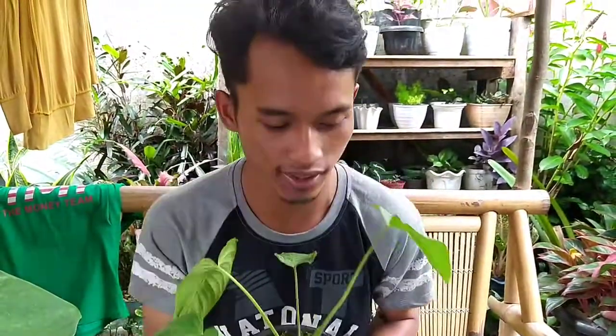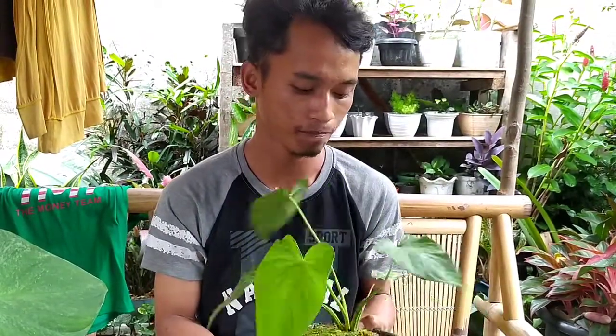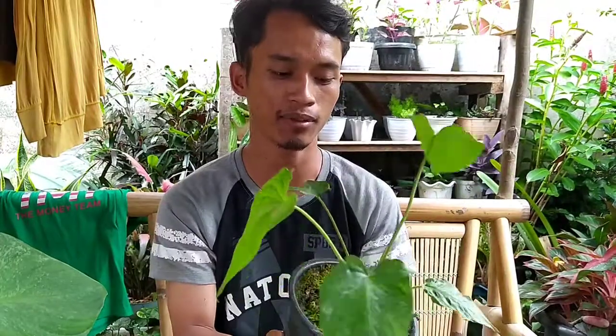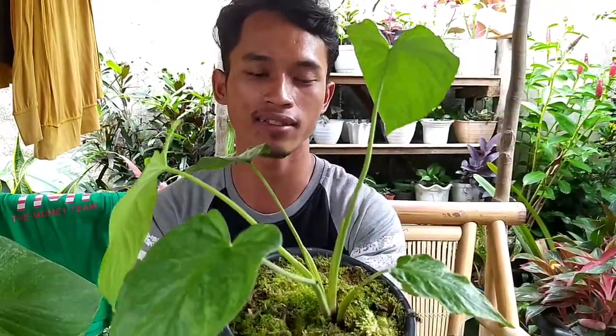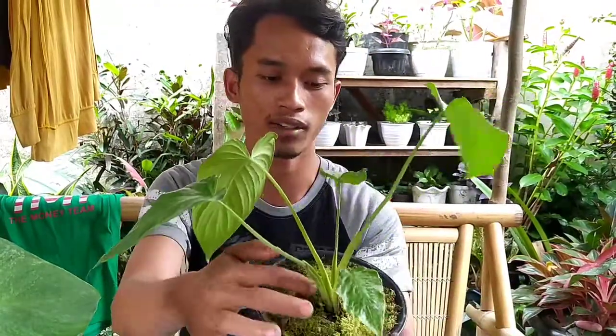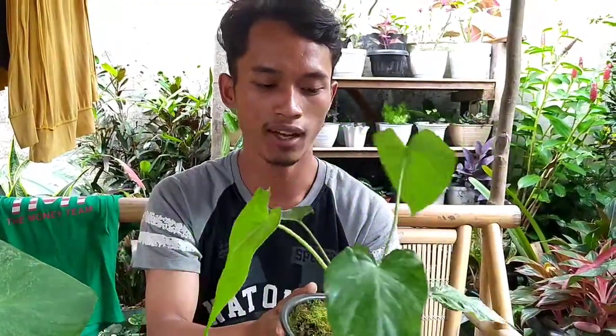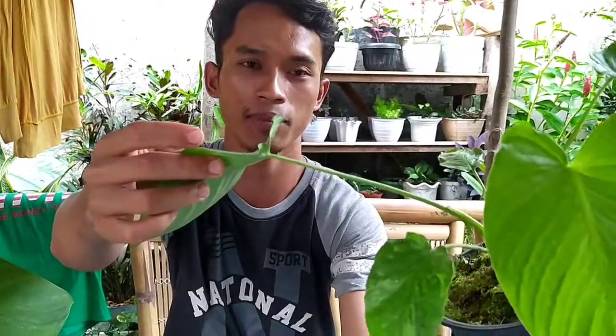Kita jelasin dulu ya. Homalomena ini salah satu warga aroid juga yang ada di seluruh Indonesia. Dia mirip keladi — lihat teman-teman, dia punya bonggol juga sama dengan keladi atau alokasia. Bonggol yang bisa untuk tumbuh, dan batangnya juga sekilas mirip dengan keladi.